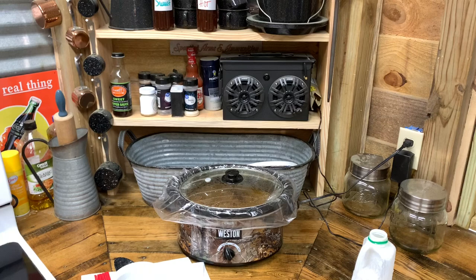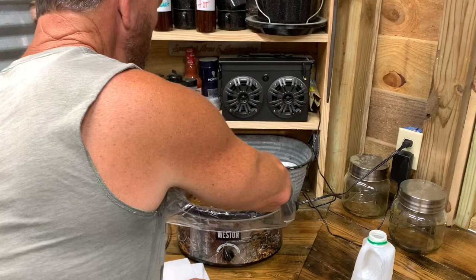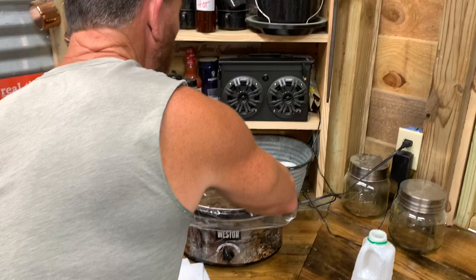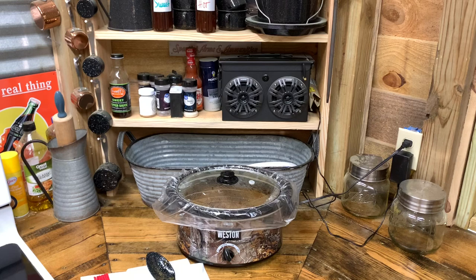Y'all look at this right here — this is that turtle, cooking all night long. I want y'all to look at that right there. Falling, falling off the bone. That right there, I promise you, is gonna be so good. I'll be putting it over a biscuit here shortly — I'm about to cave in, I'm telling you. Y'all hang in there. I'm fixing to pull these biscuits out in about 15 minutes, and I'll let y'all take a look and see what you think. It's hard to beat this right here.